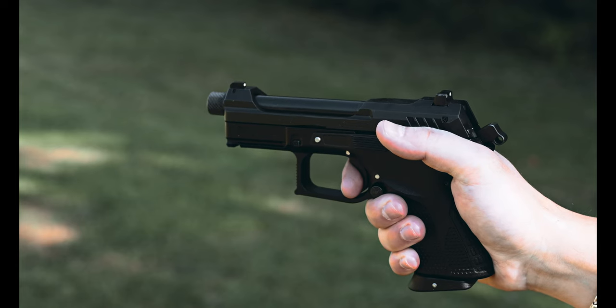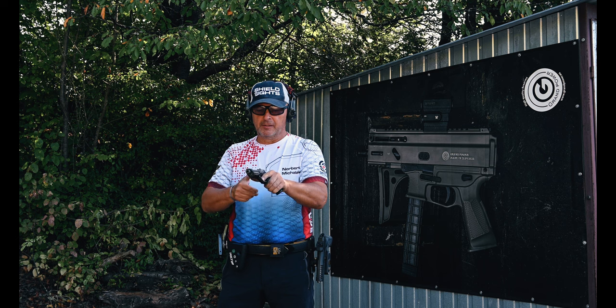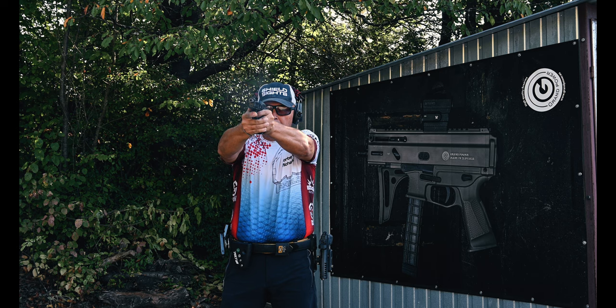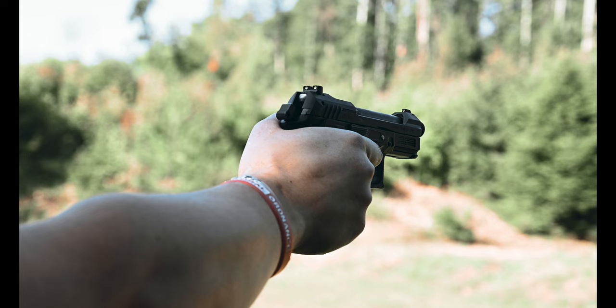The CP22 is our compact offering chambered in .22LR. Featuring a threaded barrel, it makes an ideal suppressor host, and thanks to its smaller grip, it's well-suited for smaller-statured or beginner shooters.